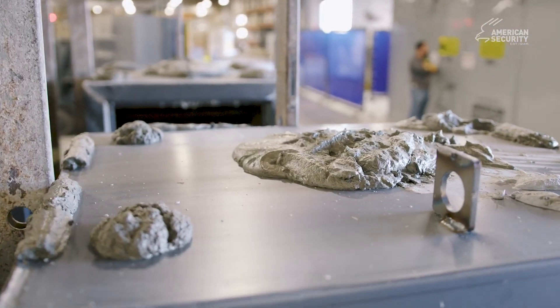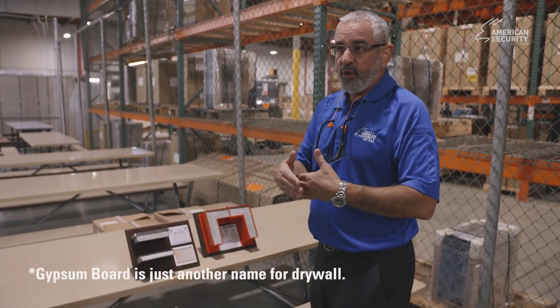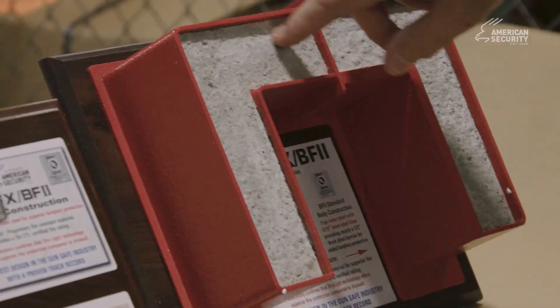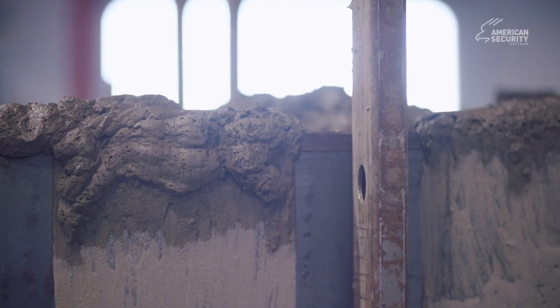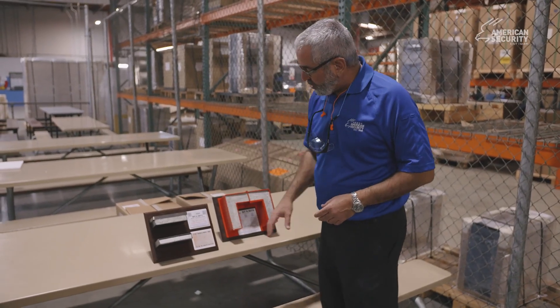There's no seams, there's no gaps. It's not like gypsum board, which is stacked, or gypsum board that can crack. This is all poured from the top end, fills all the voids. We vibrate the safe so that all the voids are filled. So you have this solid box construction.